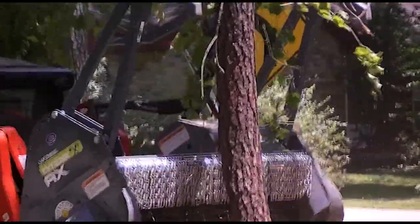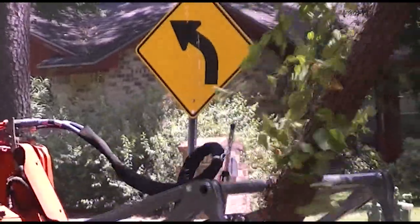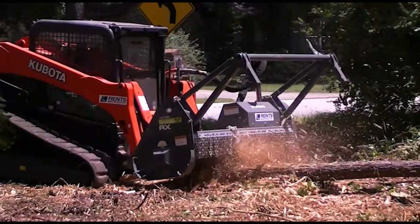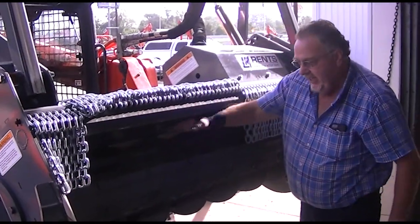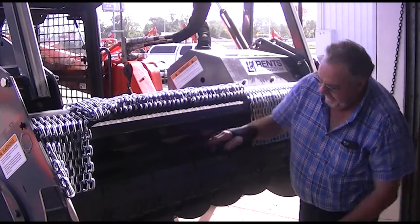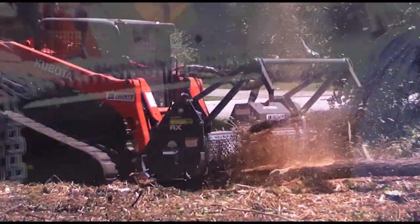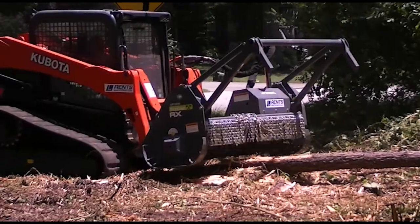You cut the material down — it might be standing 10 foot tall or 20 foot tall — but you knock it over, and then as you crawl forward into it, it's going to pick it up off the ground and feed it in like this. It feeds it in under this front bumper, and there's a shear bar in there that it passes by, and it's just a positive load, no-void situation, so it really processes and chips the material, and it does it moving forward.